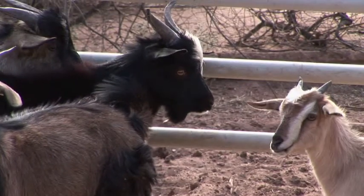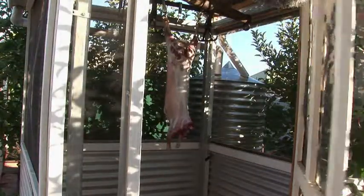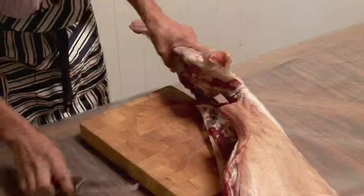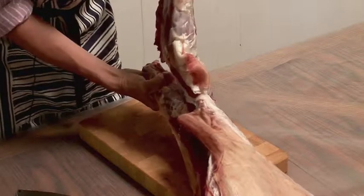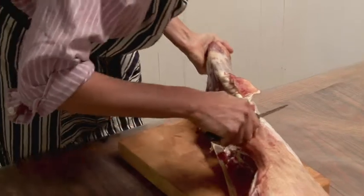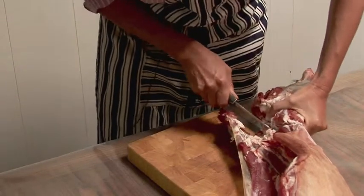This is the goat that Stefan slaughtered yesterday and it's been hanging overnight and now we're about to cut it up. I'm going to take off a rear leg and bone it out and turn that into a rolled roast, which we'll marinate and cook it up tomorrow. We don't usually use a meat saw, so because goats are pretty lean, we generally just bone them out — that means we take all the meat off the carcass without cutting up the bones.